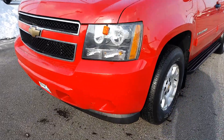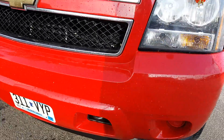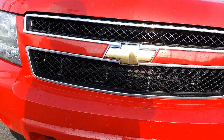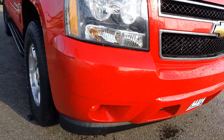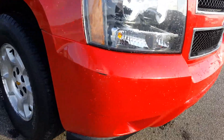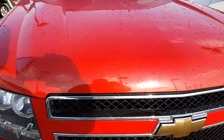Here we have our '09 Avalanche. I like to be really honest in my videos — I'm not the biggest professional. The bumpers scrape a bit on the front, but the hood looks pretty good.